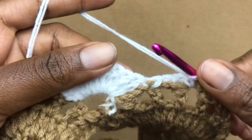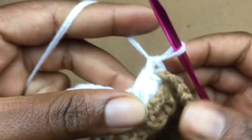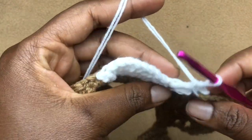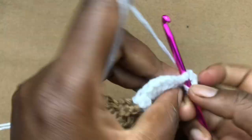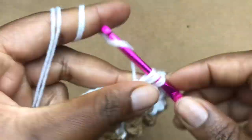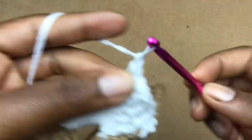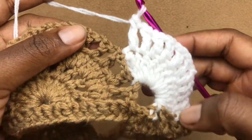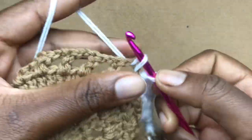Turn your work, yarn over. Into the very first double crochet work a double crochet — make sure you're not working too tightly so it doesn't drag the work together — chain one, work one double crochet into the next stitch, chain one, double crochet in the next. Do this until you have all 10 double crochets. Once done, skip the next chain gap and in the center of the following chain gap work your slip stitch.